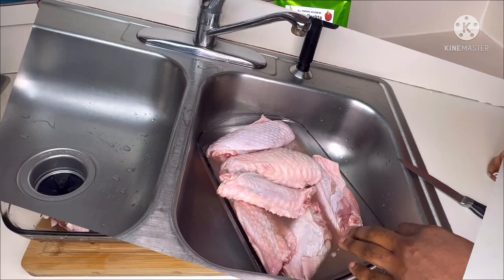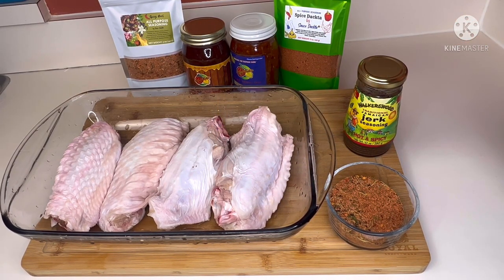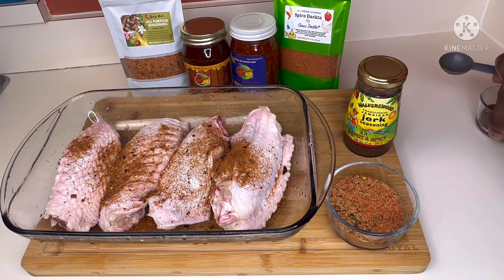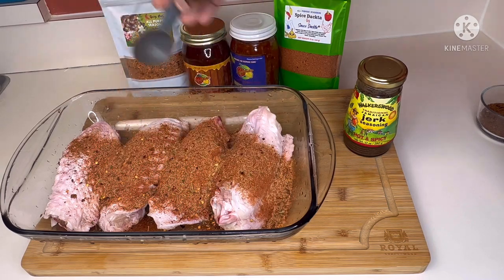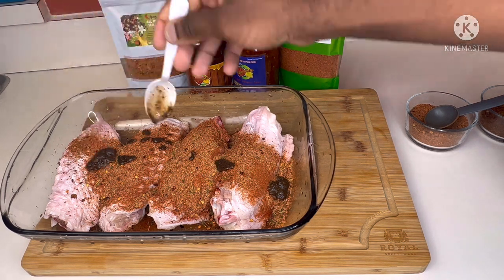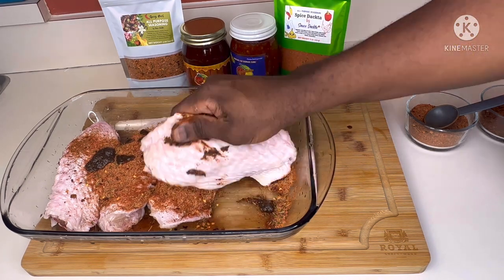We'll move over to our seasoning station. First, we're going in with some jerk seasoning brought from Jamaica. We've got eight pieces broken up into groups of four. We're going to use half a tablespoon on these four, then add the other half tablespoon on the next four. This is our Spice Doctor all-purpose seasoning — we're going in with one and a half tablespoons on those four. Then we're going in with Walker's Wet Jerk Seasoning — about half a tablespoon on those four, since we'll be basting with the Sauce Doctor jerk sauce when we bake them.